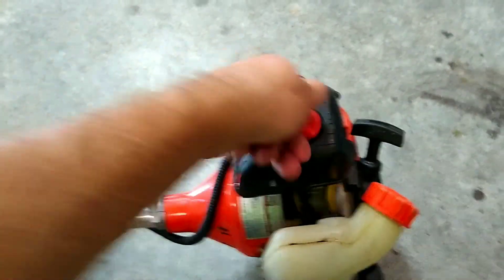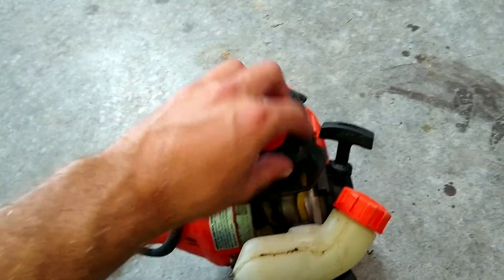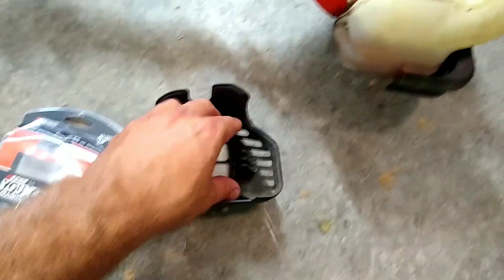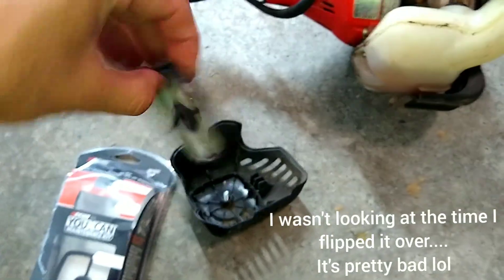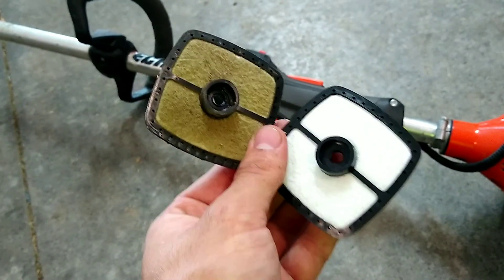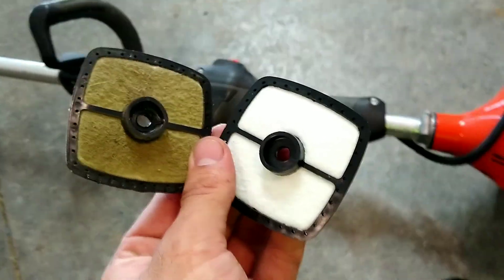Now we're going to do the air filter. Echo has this nice little no-tool required setup for the air filter. We just screw this off and take it out. You can see the air filter sticks on right there, so we're just going to pop that out with your hand. Not too bad, but since we're doing the tune-up anyway, we're going to replace it. Looking at them side by side, it actually is pretty bad, so it's definitely time to change it.